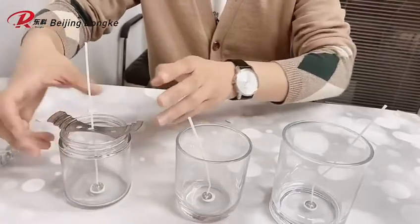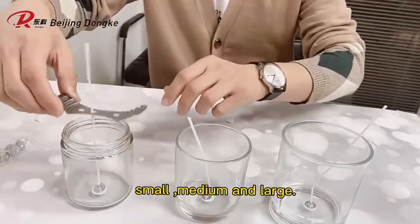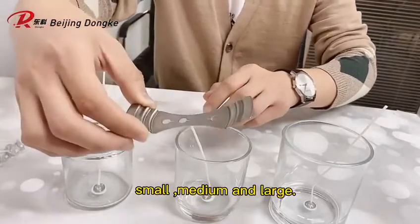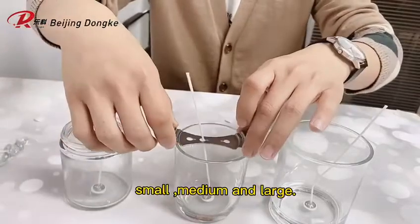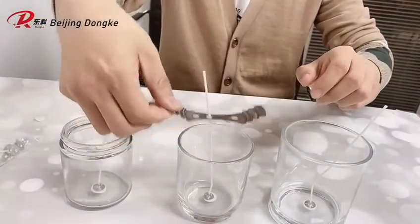This is the small, medium, and large. They can all fit in here — small, medium, and large.